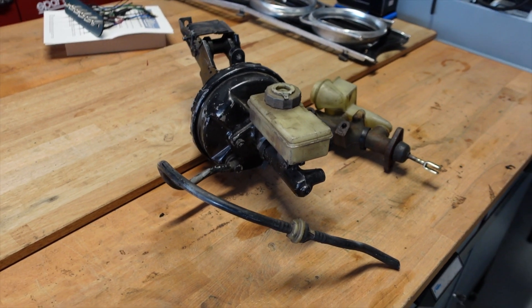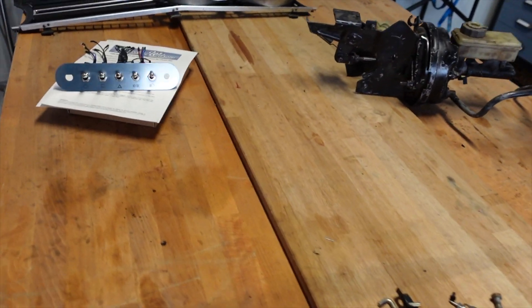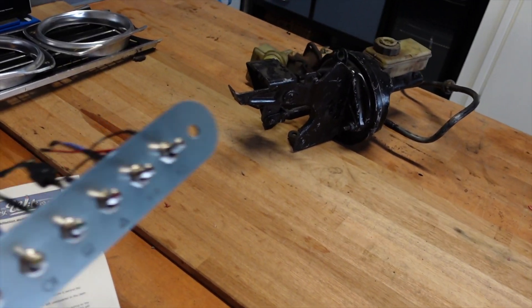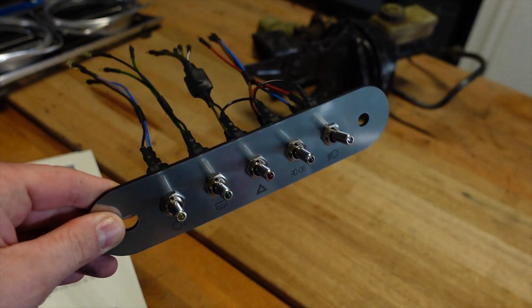But before we get started on the topic of brakes, I just want to share this with you. In the last video we were focused on the dashboard and I mentioned that we'd ordered a new custom switch panel. Well that's actually arrived now and I'm really pleased with this.